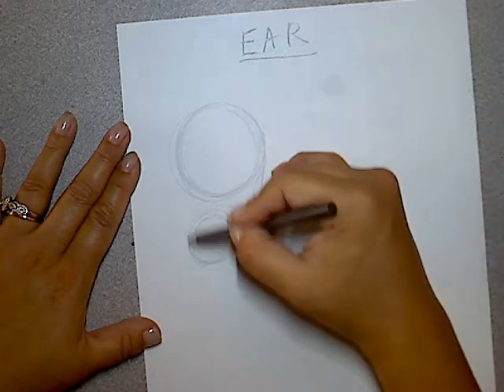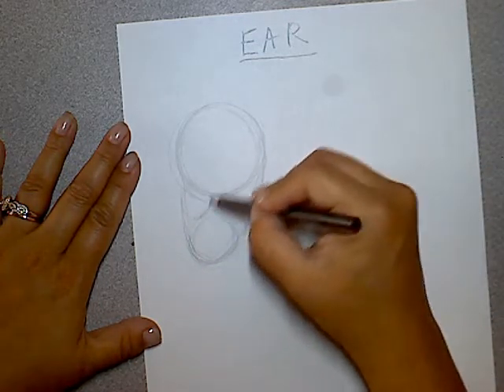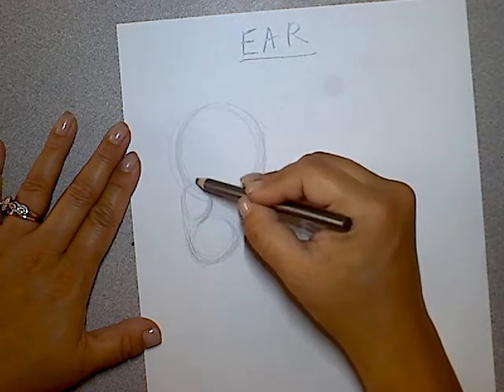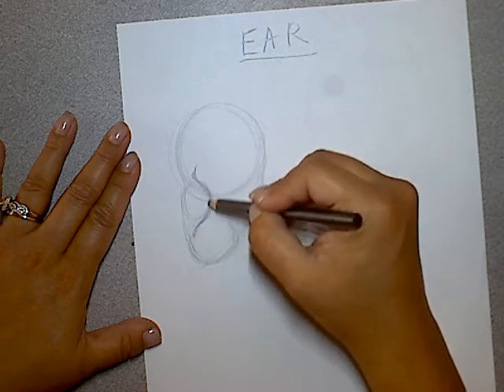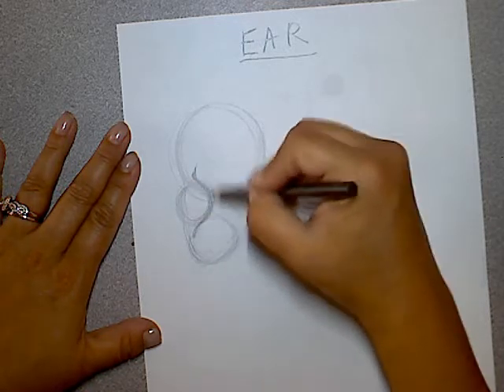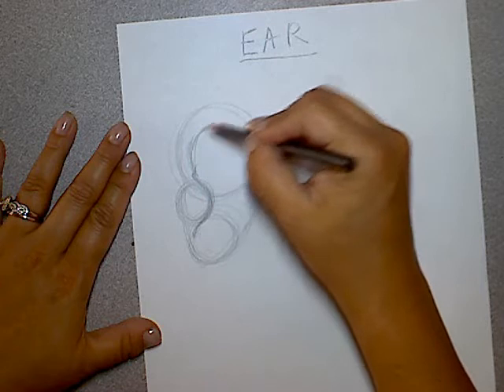From here, you're going to draw a little lump right here — this is where your ear kind of goes in. So this is like a little lump right here. Then you're going to come up, and let's go to the bottom here first.